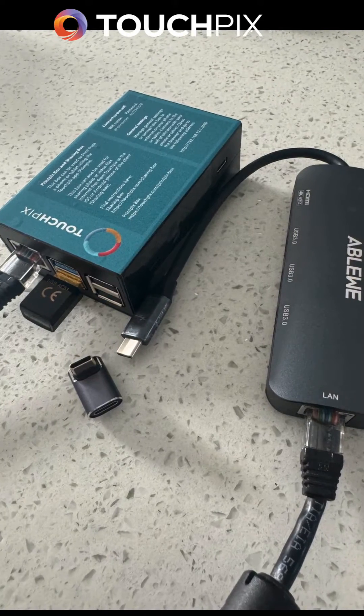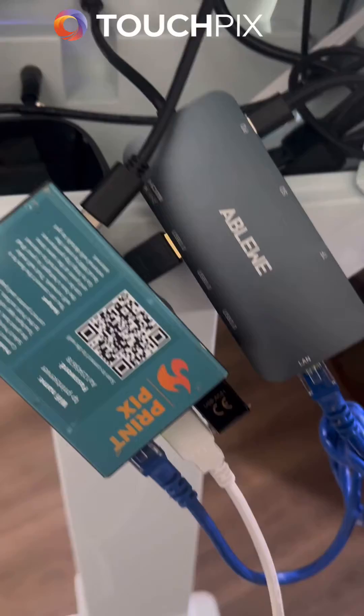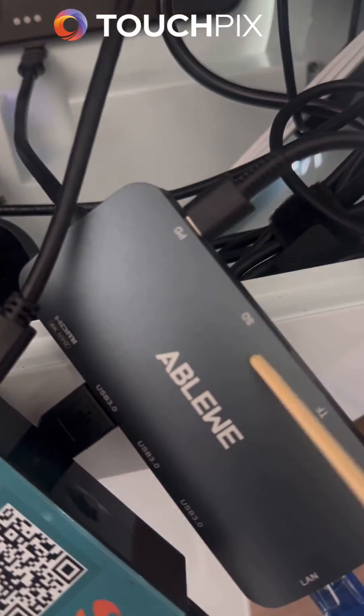I recommend getting the right angle USB sync adapter — it just makes it a seamless connection. That's the right angle plugged into the iPad there. Then you connect your dongle.